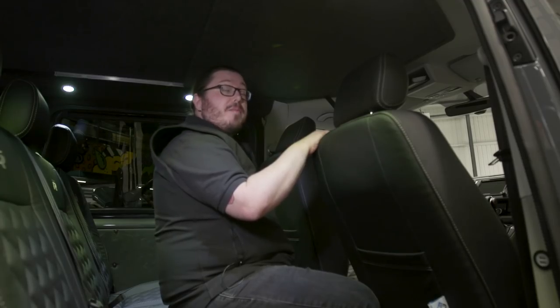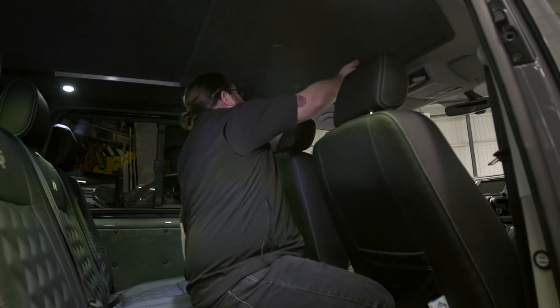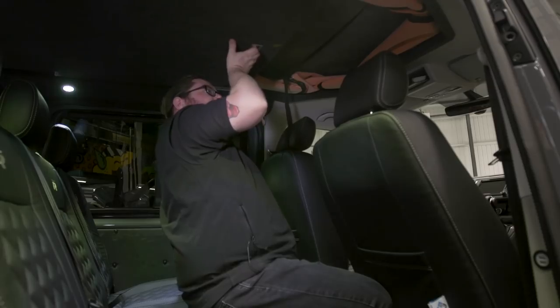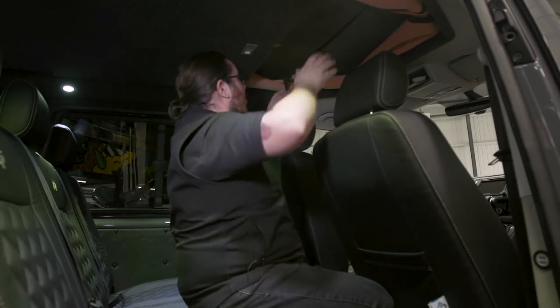This van is fitted with a Skyline pop top in combination with the slide pod, which turns it into a four-berth day van — perfect for weekends away or nights at the beach. We slide this cover back first — it's an optional feature with the Skyline pop top to eliminate road noise and wind noise.